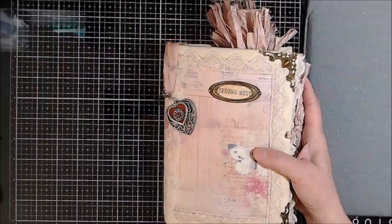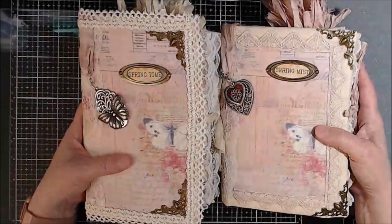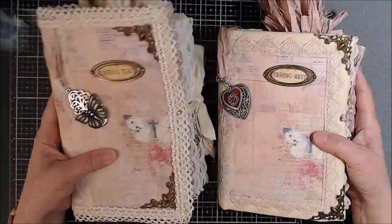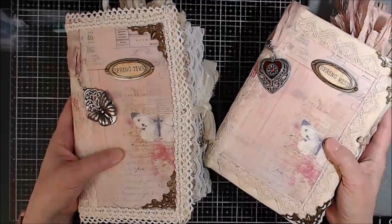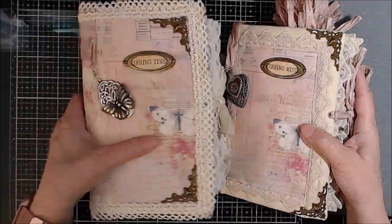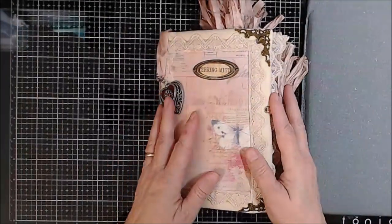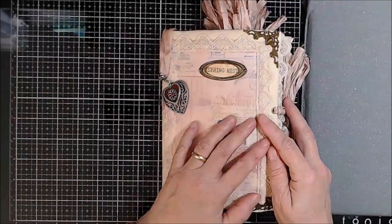Let me bring them both over here. There they both are. This is Springtime and this one is Spring Mist. So let's do this one first. Alright, this journal is Spring Mist.